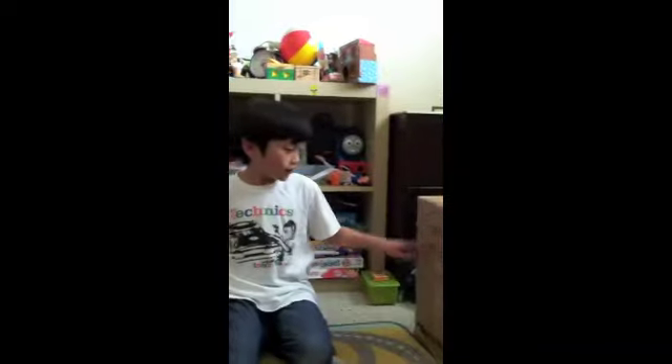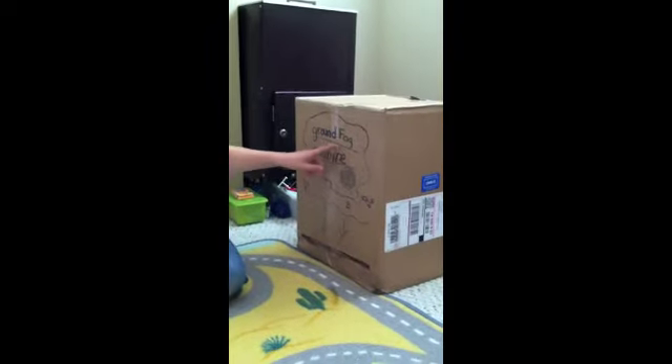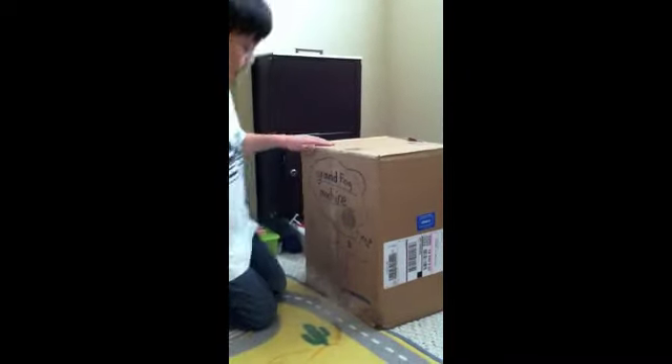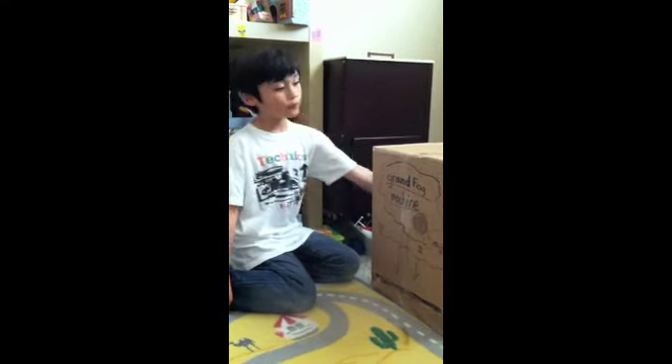Hello everybody. Today I'm going to show you how to do a ground fog machine. First I just sealed a box and then I got a fog machine from Christmas.